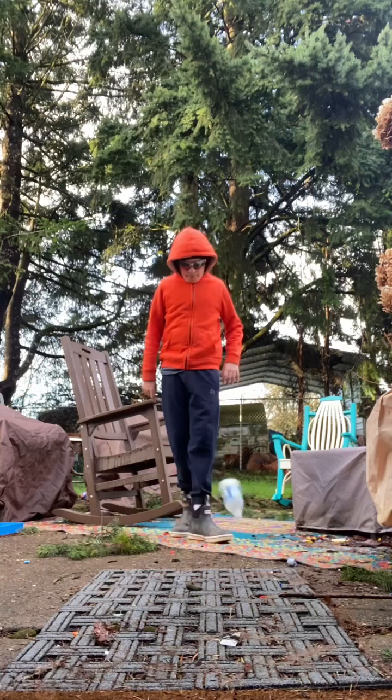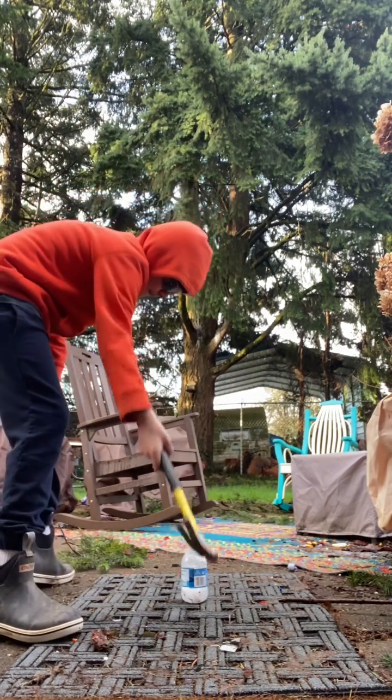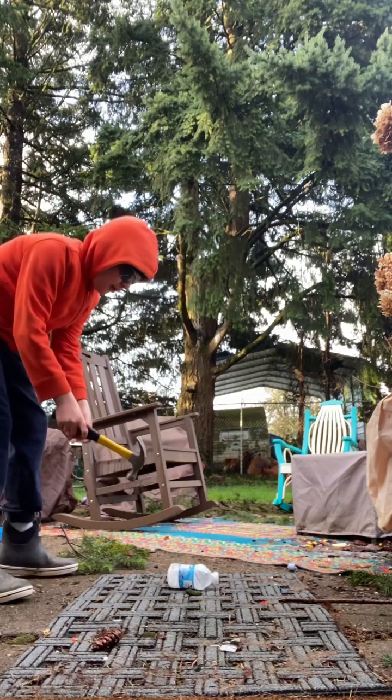Bottle flip! This thing on rock, it's still alive! Just die already, bottle!